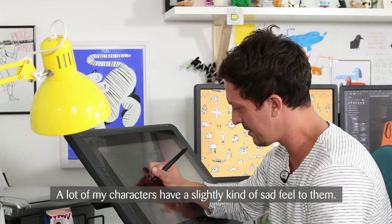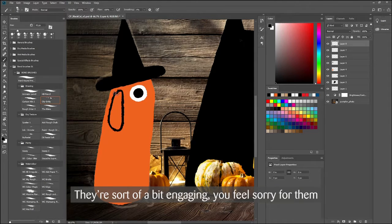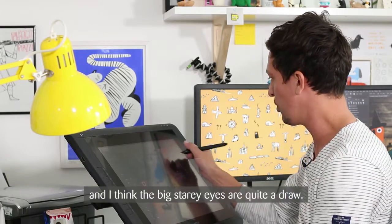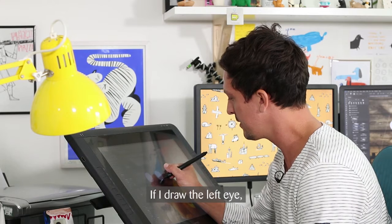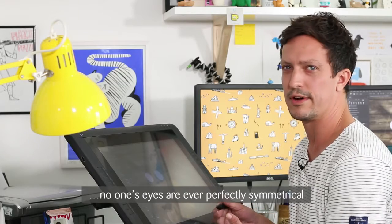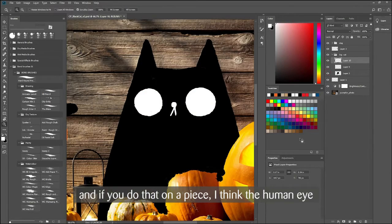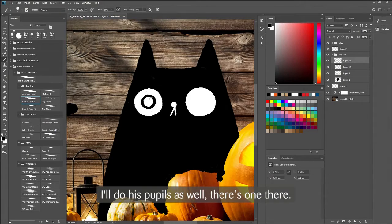A lot of my characters have a slightly sad feel to them — they're a bit engaging, you feel sorry for them, and I think the big starey eyes are quite a draw. I'll do some eyes on this one. If I draw the left eye I won't typically duplicate it and drag it across, because something about eyes means no one's eyes are ever perfectly symmetrical. If you do that, I think the human eye can detect when something's been duplicated. I'll do his pupils as well.